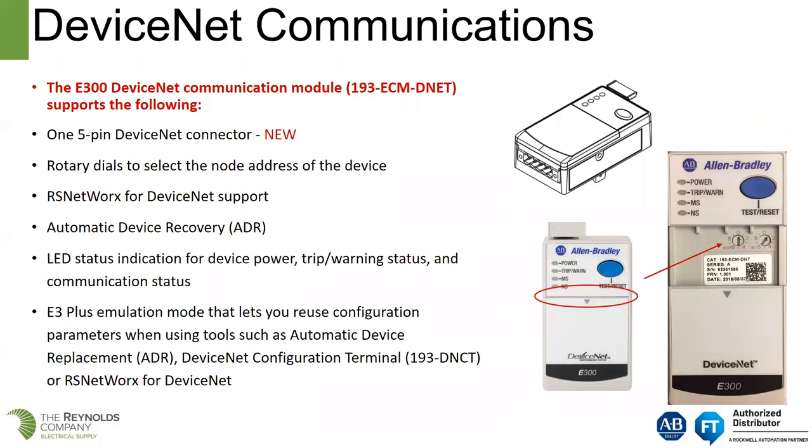For DeviceNet communications — for customers still using DeviceNet MCCs — we do have a DeviceNet adapter for the E300. It uses RS Networks for DeviceNet support, and you can still use ADR. So if you have E3 Pluses on a DeviceNet network being reprogrammed with ADR, we can still do that. With the E300, we can actually put it in emulation mode, which will emulate the E3 Plus overload relay and let you reuse the configuration parameters.